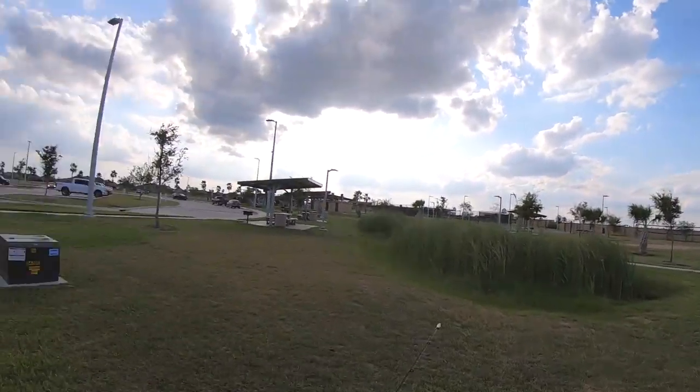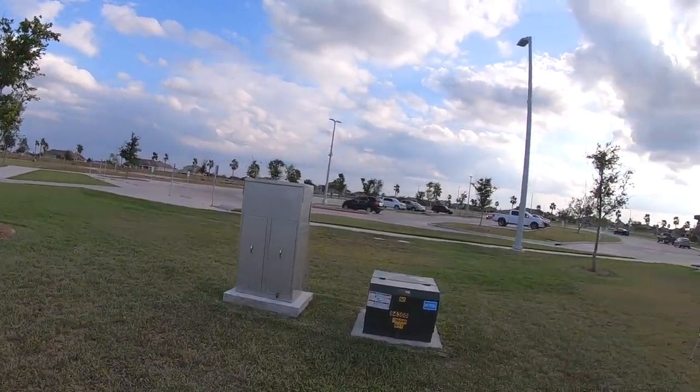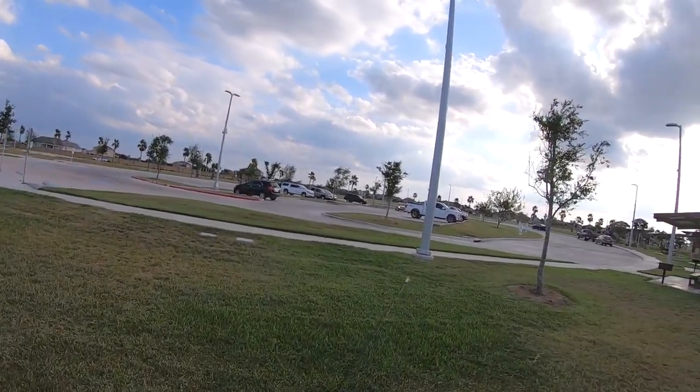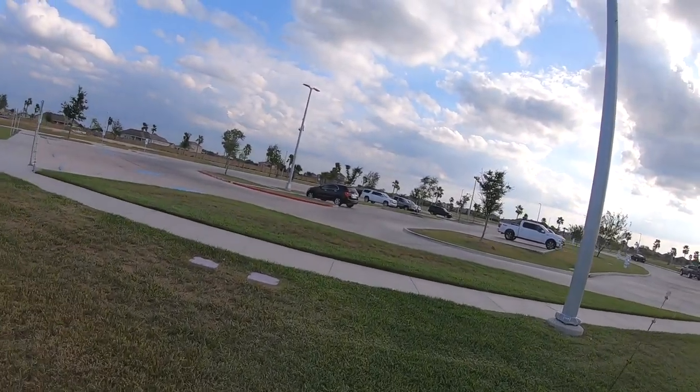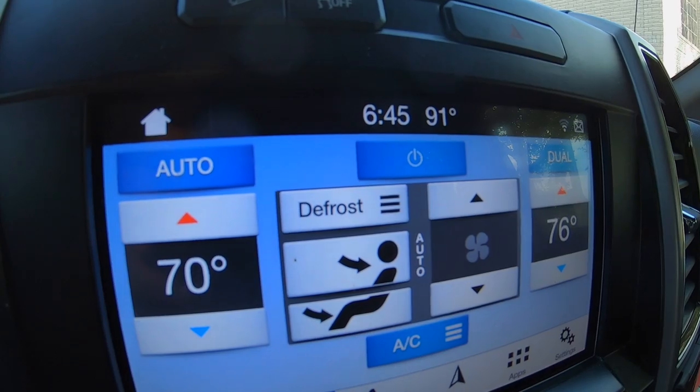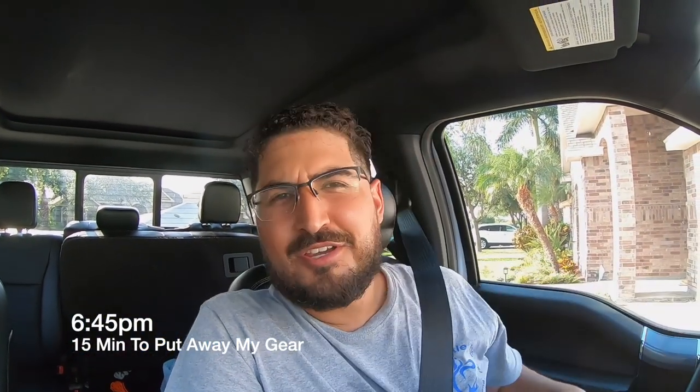Just one thing, man — you gotta know about these little kayaks. You gotta drag it... drag it. Tough little buggers. Alright, perfect timing folks — we made it back in time to complete the 90-minute challenge.